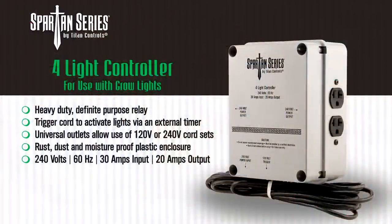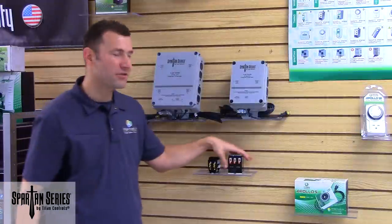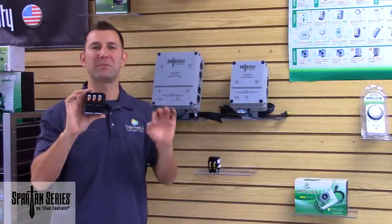The Spartan Series Lighting Controllers come in a 4-light and 8-light model. Both feature heavy-duty, definite purpose contactors and are proudly hand-built in the USA.